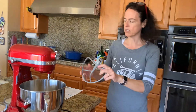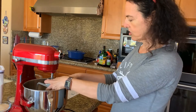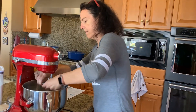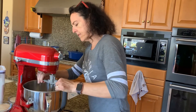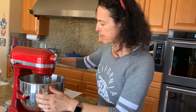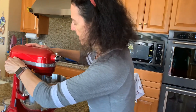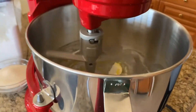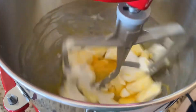We're going to put that in and cream it together. Creaming just means mixing it together, so let's not overdo it. I'll attach my beating implement and turn it on. You can come take a look — you can see it coming up.